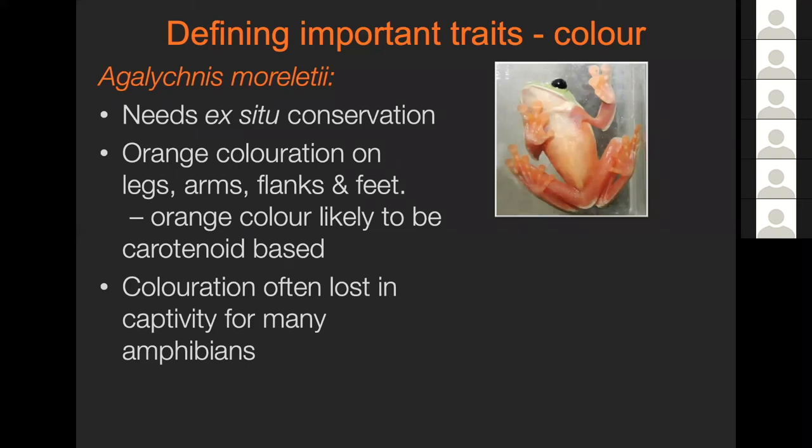Here's a quick example of some field work with Agalichnus morileti, done by Vicki Ogilvie. It's a species that needed to be brought into ex-situ conservation because it was listed as critically endangered. It has lovely bright orange coloration on the legs, arms, flanks, and feet. That orange coloration is likely carotenoid-based. But for this species and many other amphibians, coloration is often lost and they go dull after being kept in captivity, even within a generation, but very often over multiple generations.